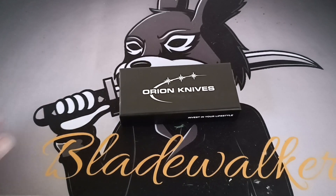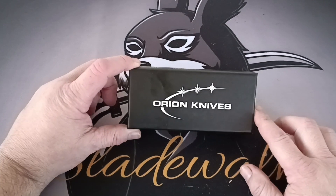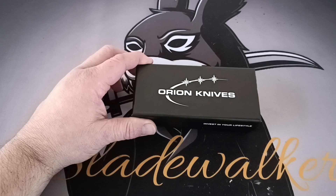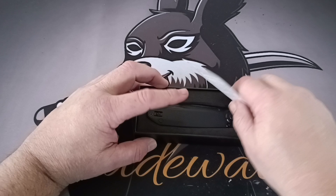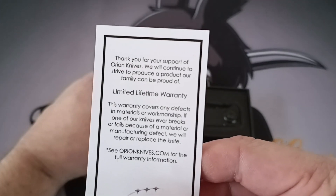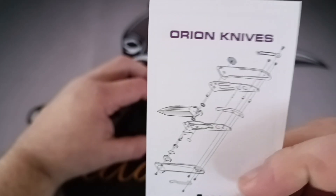Good morning guys, whatever time it is, I appreciate you for tuning in. Today we're gonna get straight into a look at the Orion Knives — straight into it without any talk today. You might want to stick around to the end. You got your limited lifetime warranty, thank you for your support.